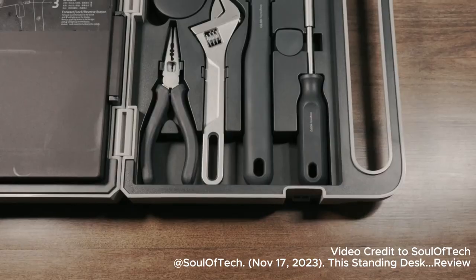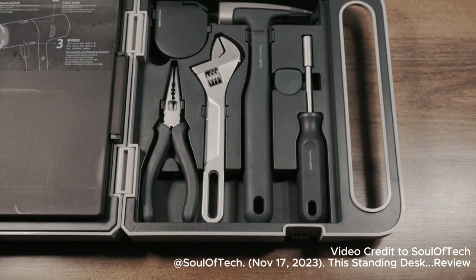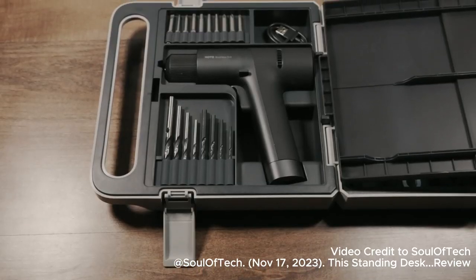Honestly, if you need a small but efficient DIY kit, this toolset is perfect for all your needs. I will leave a link in the video description below so you can learn more about Hodo's tools.